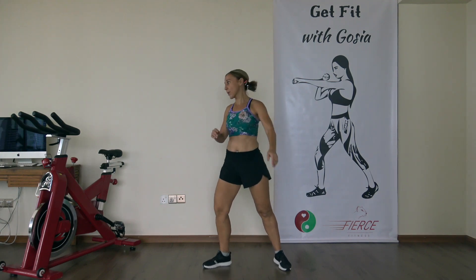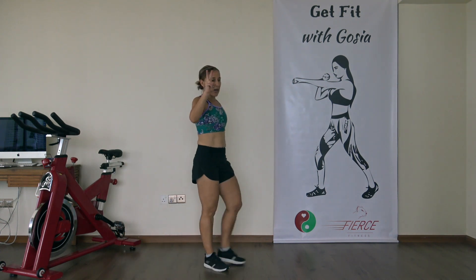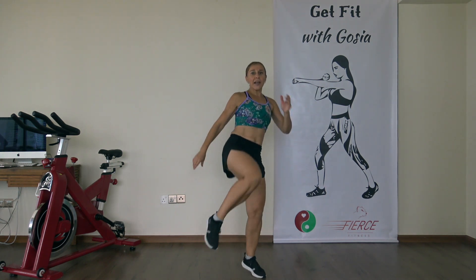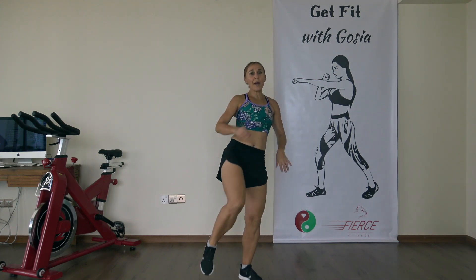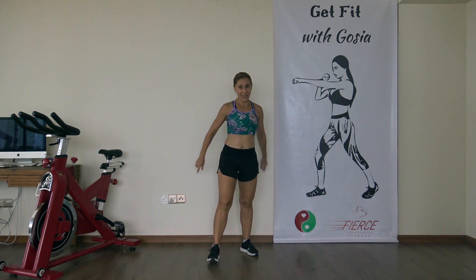Time. 30-second recovery — you can have some water if you want to. Now going into round number two. You're going to start with a squat, then do four roundhouse kicks. You can jump or you can just do it a little bit slower, then back to squat, then other side. Get yourself ready.